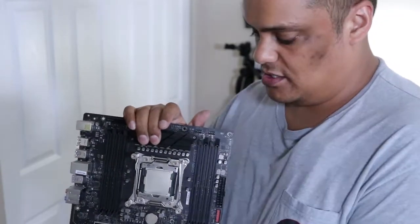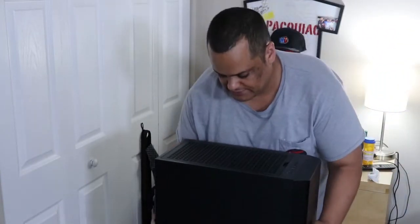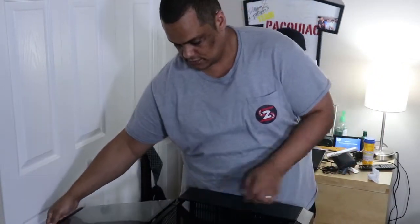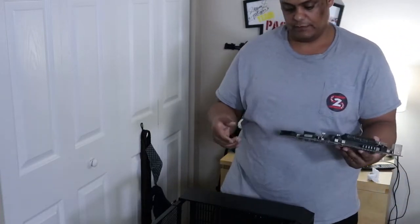So basically what I'm gonna do is put the PC case face down, open it up, take off the glass panel so I don't break it, and then lay the motherboard down inside.